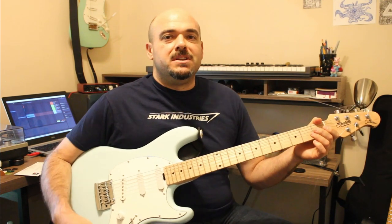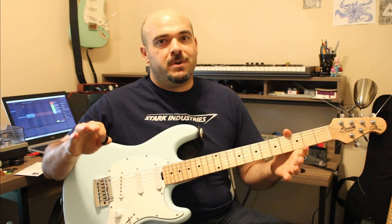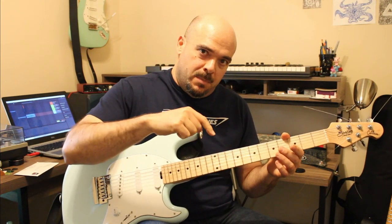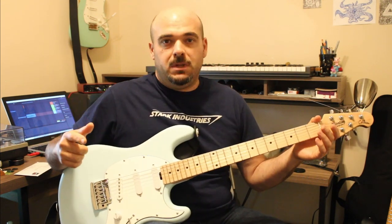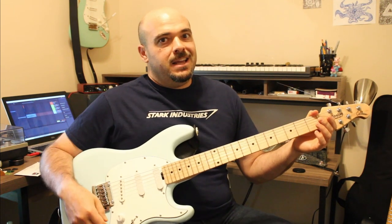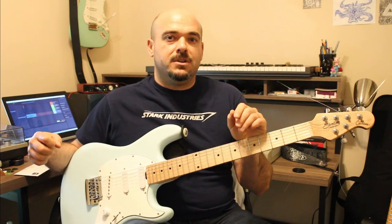What is up my fellow guitar addicts, I'm Cesar and this is Addicted to Guitar where we are everything guitar. Stop what you're doing, look down there, go ahead and hit that subscribe button and then the bell will come up after it — hit all, because you're going to want YouTube to let you know when we're doing new videos. Today is the third installment of the Addicted to Guitar vlog.